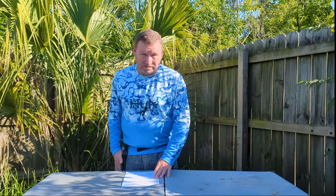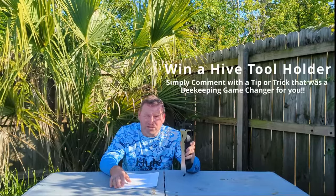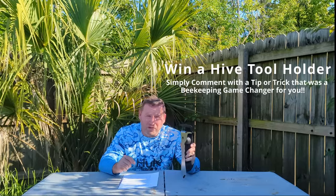This tool not only saves you time, it saves you money by not having to buy five more hive tools, and it saves you the aggravation of looking for your hive tool. It keeps you more organized and shaves minutes off each inspection. I'm giving away one of these Ultimate Magnetic Hive Tool Holders to a randomly selected person who comments below with a beekeeping tip or trick that has really changed the game for them. Comment below, and I'll be announcing the winner in the next video I publish.